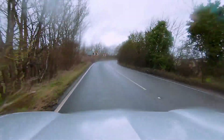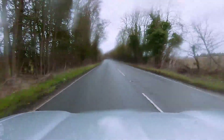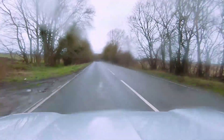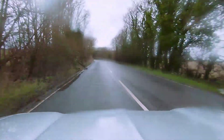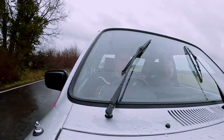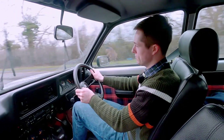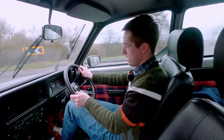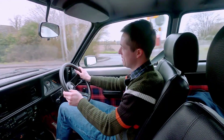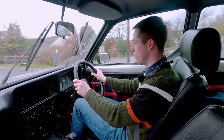Low five figures — 10, 20 grand. Consider that a standard Chevette is like two to five. It's not just the purchase price either, because as we've discovered on this shoot, the HS enjoys a good drink. I'm not sure if we're actually beating 20 to the gallon.